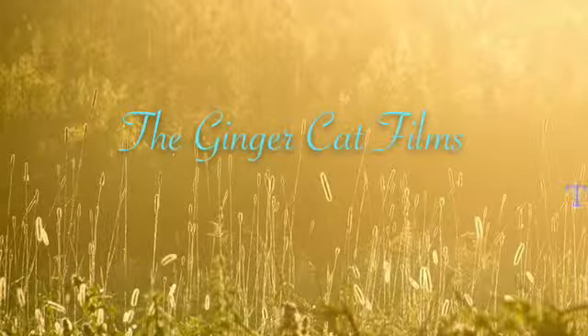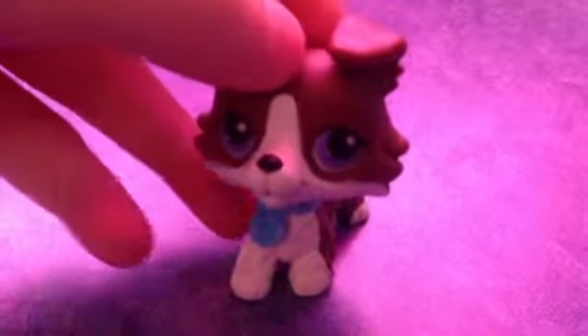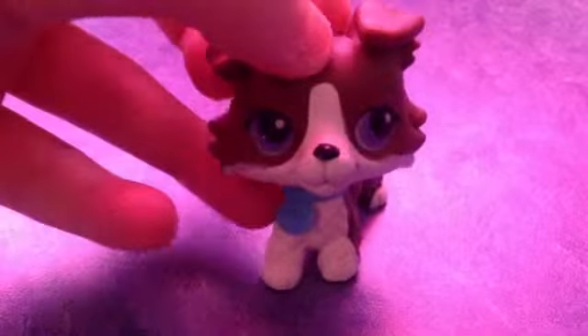The Ginger Cat Films. Toys with Feelings. Hey everyone, Katherine Mahusky here. I haven't been in a video for like ever, guys. I'm so sorry.